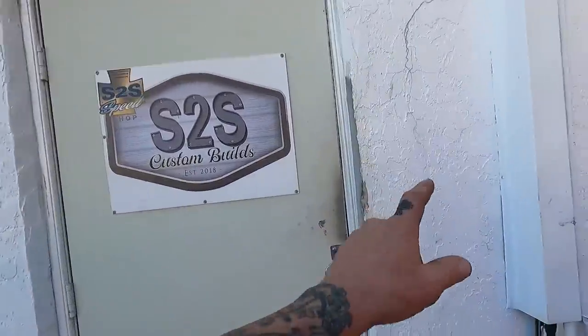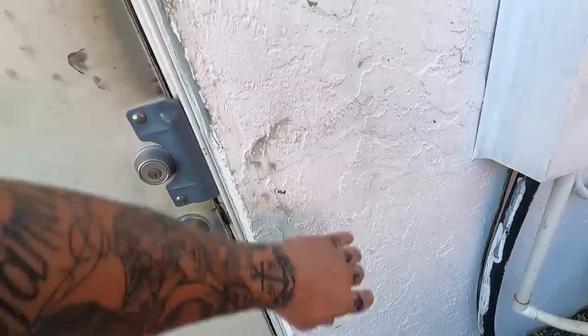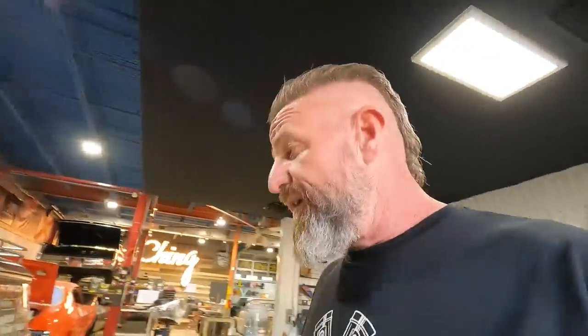Now that Dave's a permanent resident here at Salvage Savage, we felt like we had to do something for him to make him feel a little more at home. We're going to be installing Dave his very own EV charging station right here on the outside of our shop. Although we already have a charging station inside for our Tesla truck, it's not compatible with his battery setup. So we got something here in the shop — let's go get it unboxed.